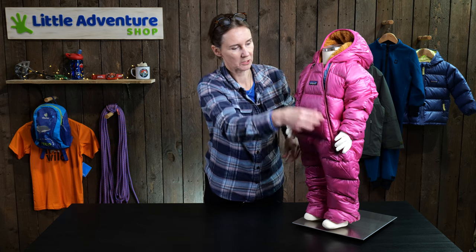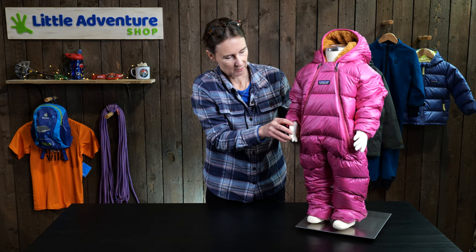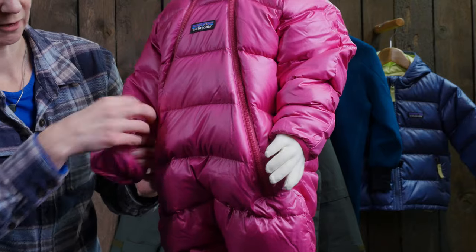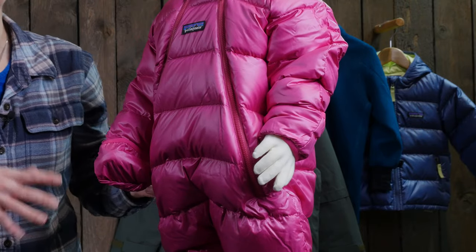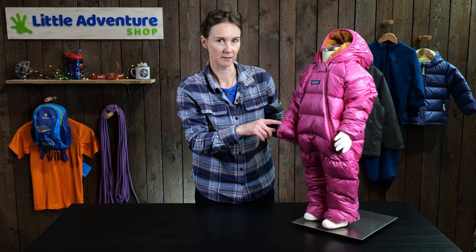If we just look at the arms, I've got a sneaky little trick here. At the end of the arms you've just got a cuff, so you can pull the arm forward and then pull the cuff over, so you don't need to worry about gloves falling off — you can just pull that over your baby's hands when they start to get cold.